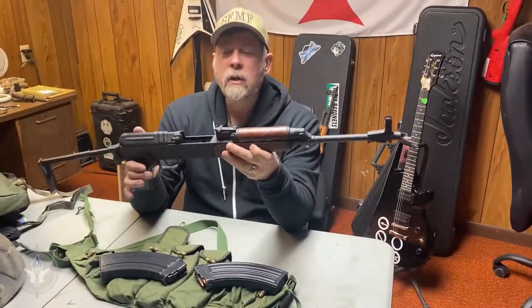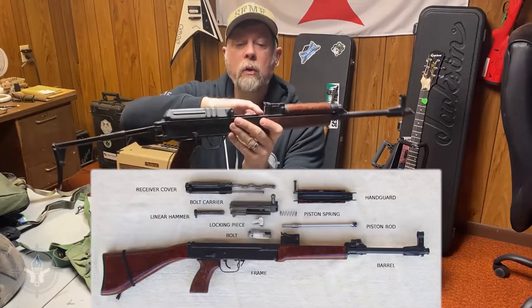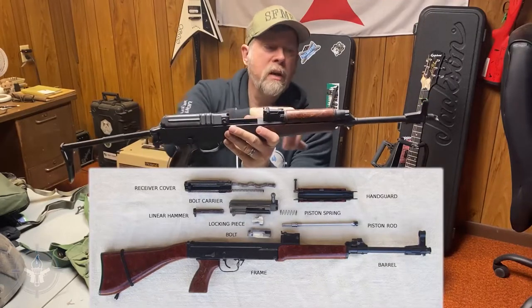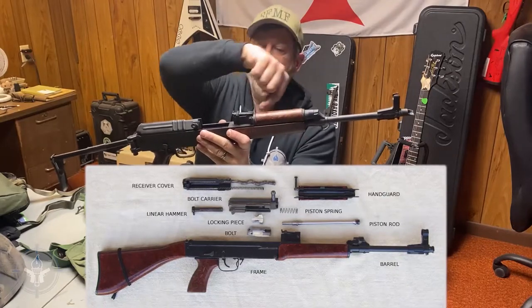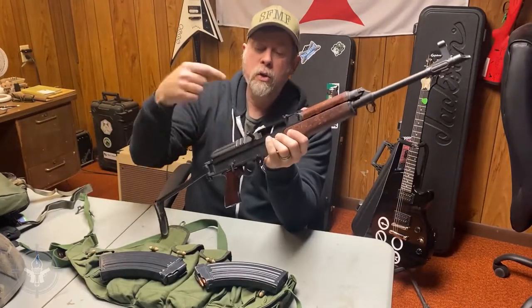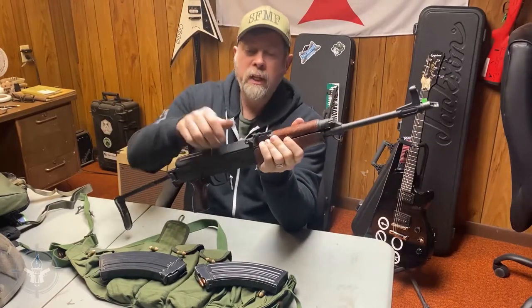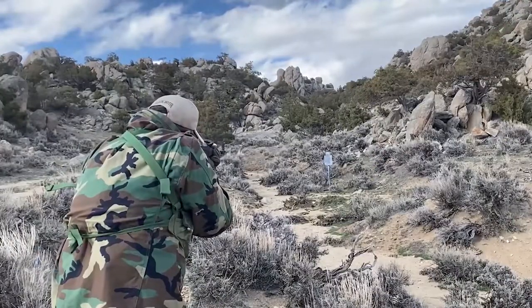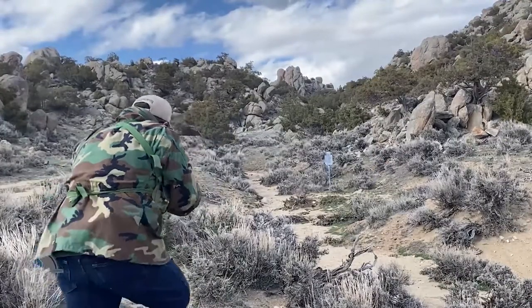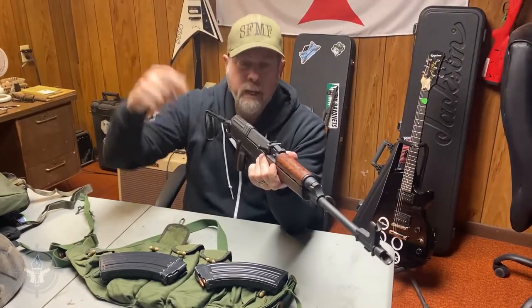This is a gas piston-operated gun. The piston runs right here — when the gun fires, the gas comes up and, just like an AK, it exits the barrel. The gas comes back through here and pushes the bolt back. There are dual recoil springs in there, and it retracts and grabs a new round. It is completely open top, so when you fire this gun the brass could come out and arc to the right, go straight up, or up and to the left. I've actually shot this gun and had brass go in all directions — it's even come back down and hit me on the head.